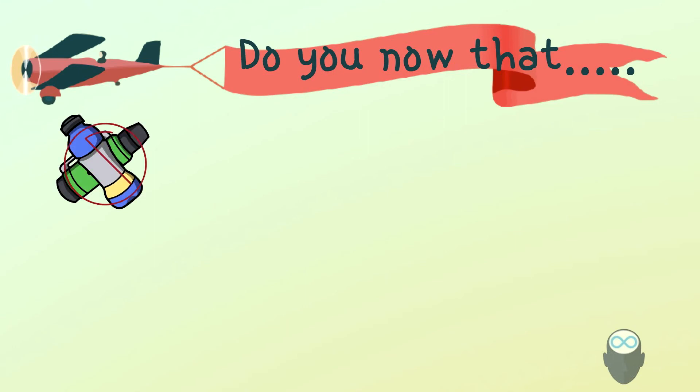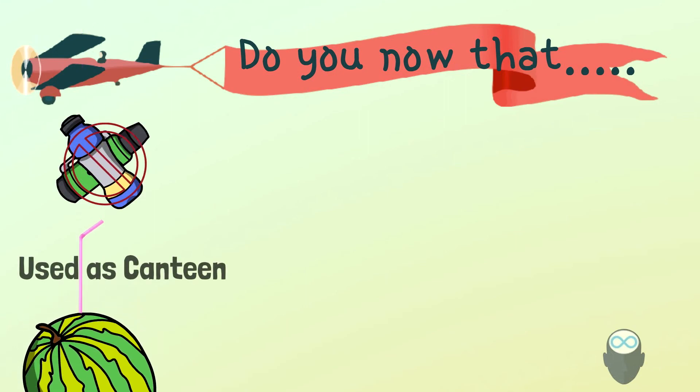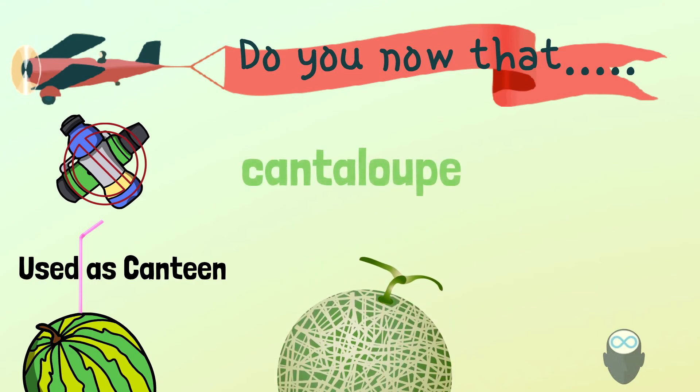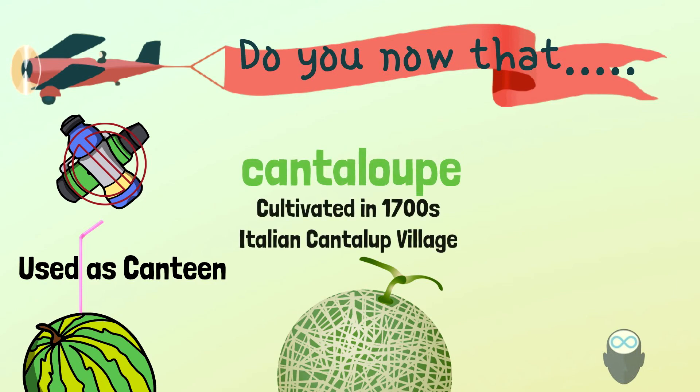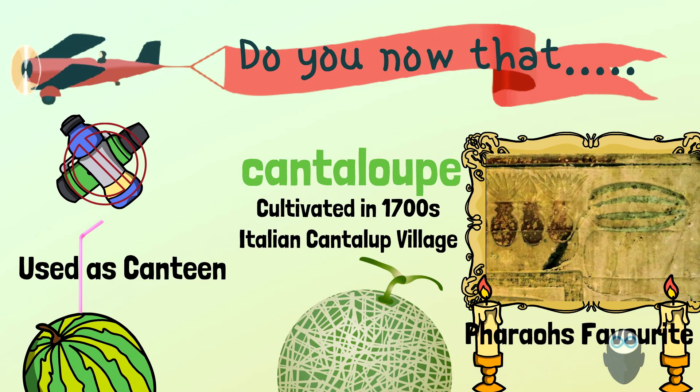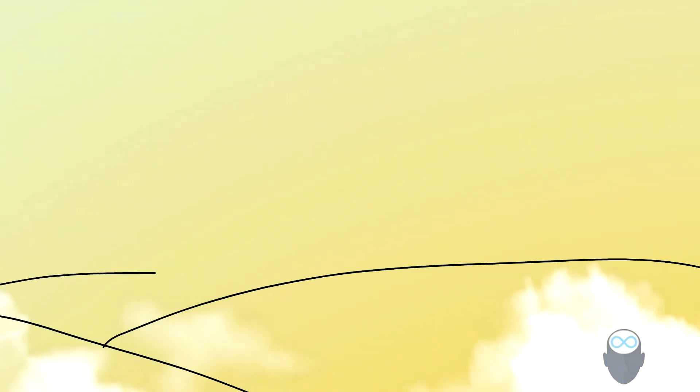Back before the age of plastic, in some regions of the world, people carved inside the watermelon and used it as a water canteen. Did you know that cantaloupe was named after an Italian village called Cantaloupe, where this type of melon was first cultivated in the 18th century, though originally grown in the Middle East and India? And watermelon was one of the favorite fruits of the pharaohs in Egypt, as you can see in the picture of the carvings.